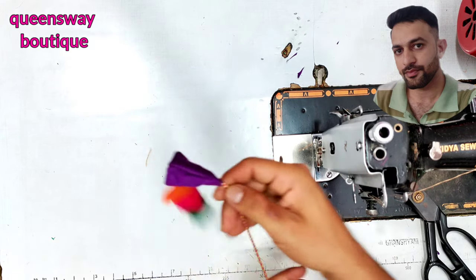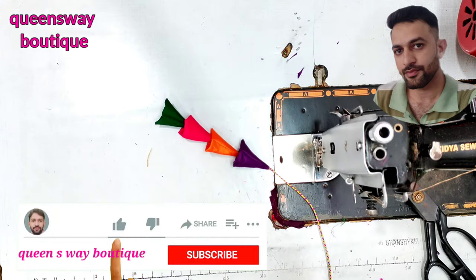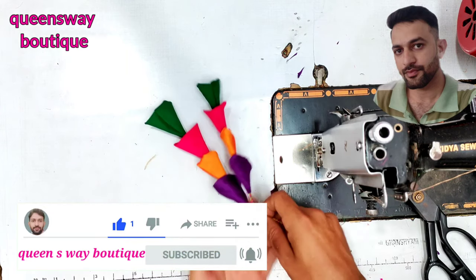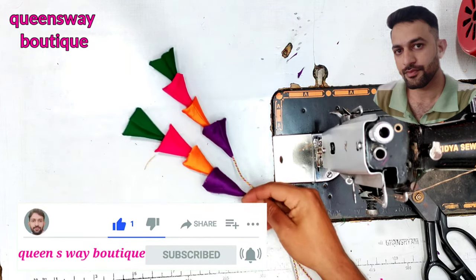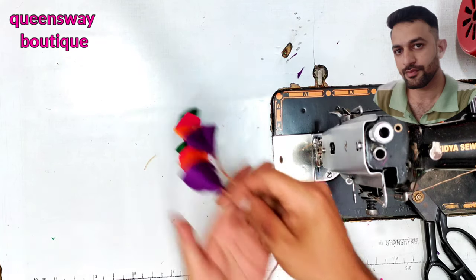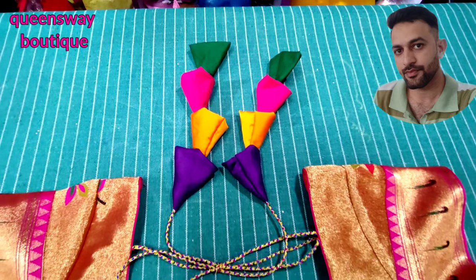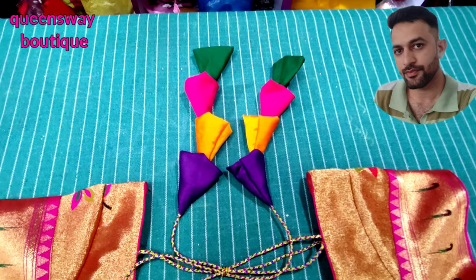Children, friends, if you like this video, please like this video and subscribe to our channel. If you don't like this video, please share this video. Bye bye.